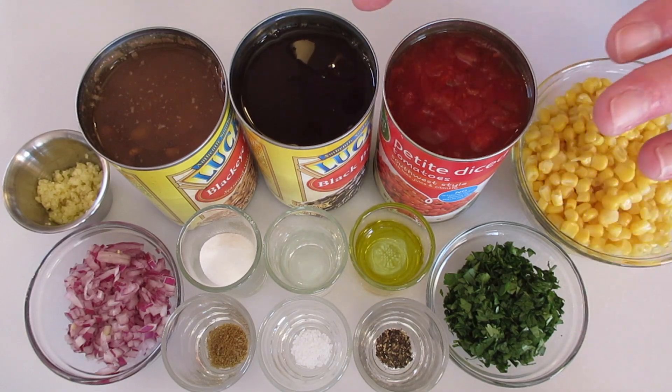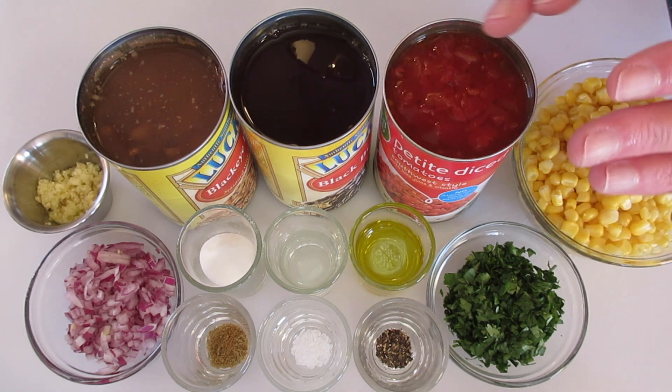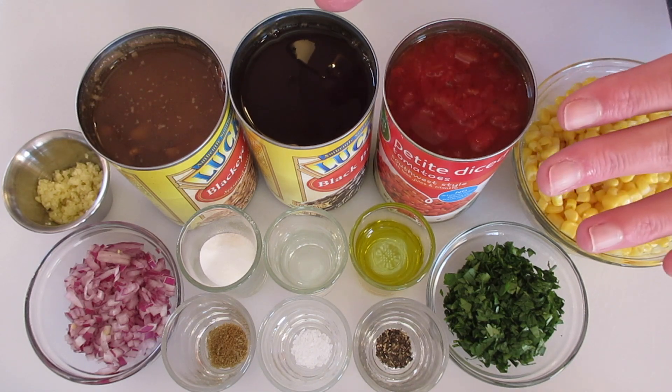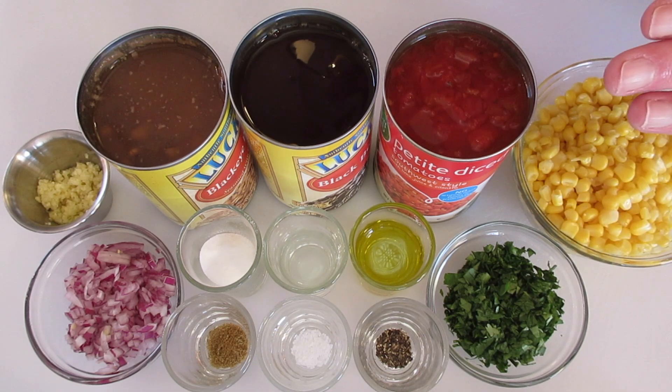Hey guys, Deronda here with Foods 101. Today I'm going to show you how to make this Texas caviar. Don't let it intimidate you because there's no caviar in this Texas caviar — it's a delicious fresh dip that you can serve with chips or as a side dish.